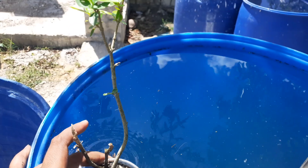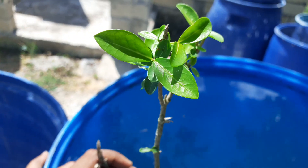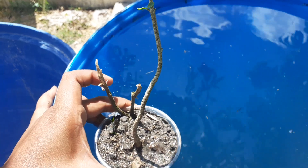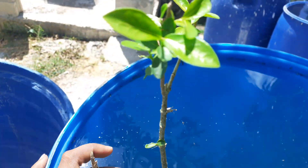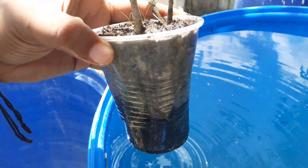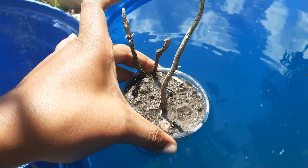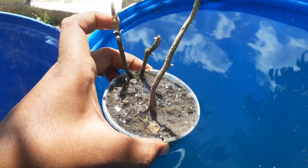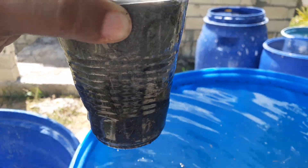Hey guys, welcome back to the Bohovea Homestead. I'm just doing a quick update on the Acerola cherry tree. I'm bottom feeding it — it dries out very quickly — but I'll also get some water from the top since it's very dry. It's still not soaked all the way through.